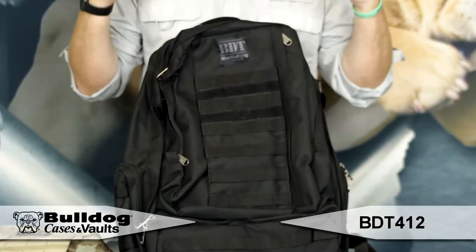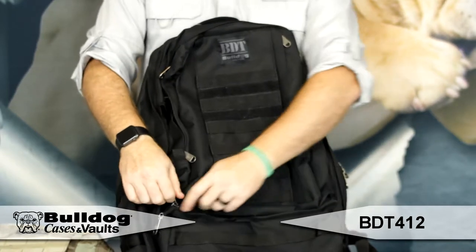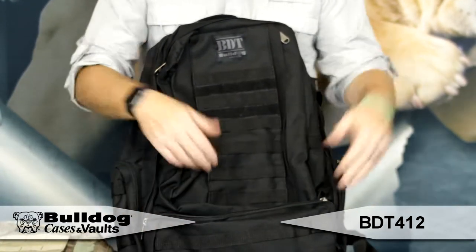Hey guys, this is Eric from Bulldog. I've got the large Bulldog Tactical Backpack here. This is a great backpack that's got a really nice size to it. You've got the outside accessory pouches here to fit all your stuff.